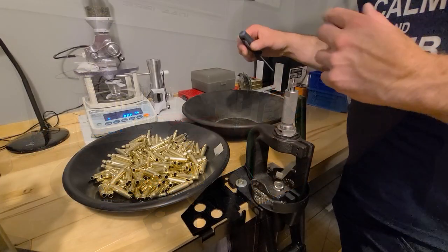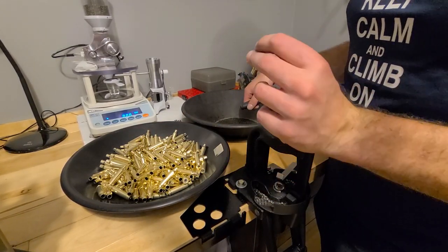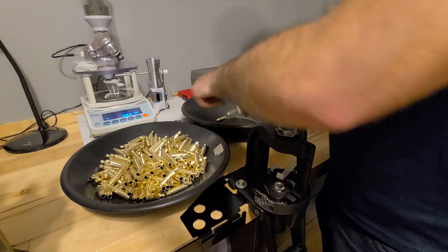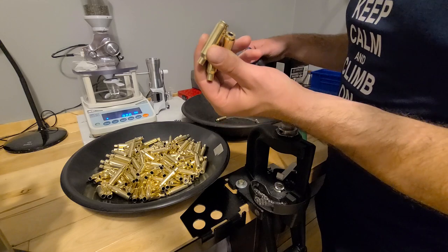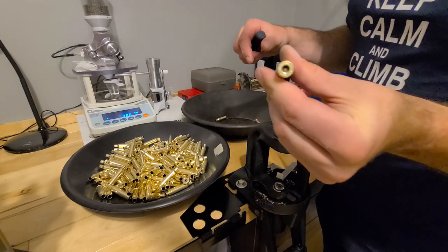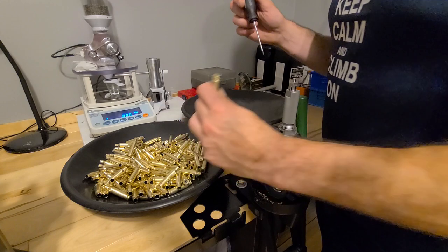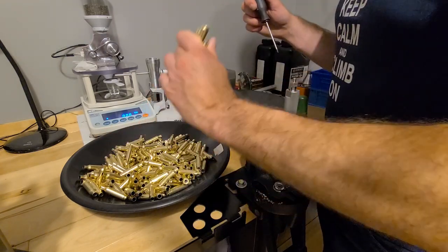I've got all those brushed up. Now I double-check the primer pockets to make sure they don't have any bits of media in them, because sometimes it gets stuck. So I just go through them all and make sure I don't have any.